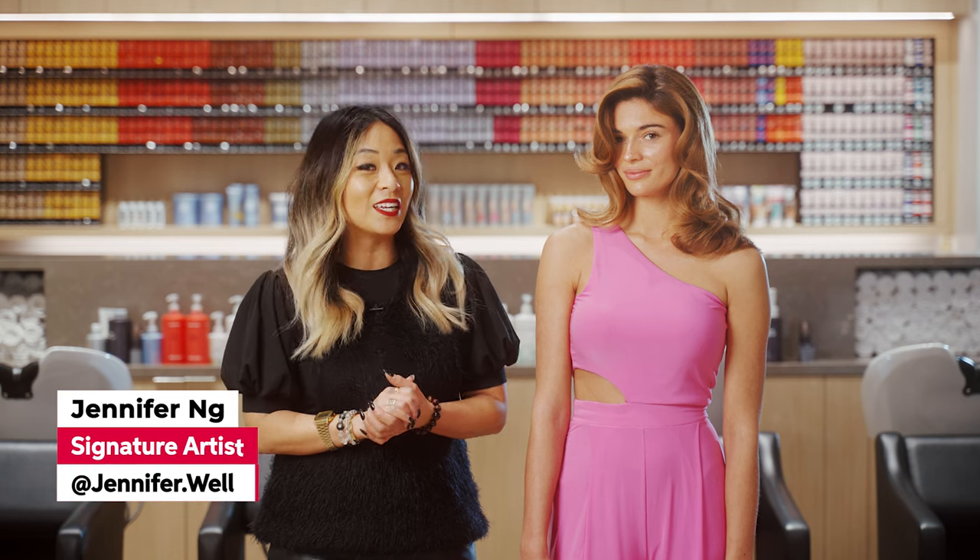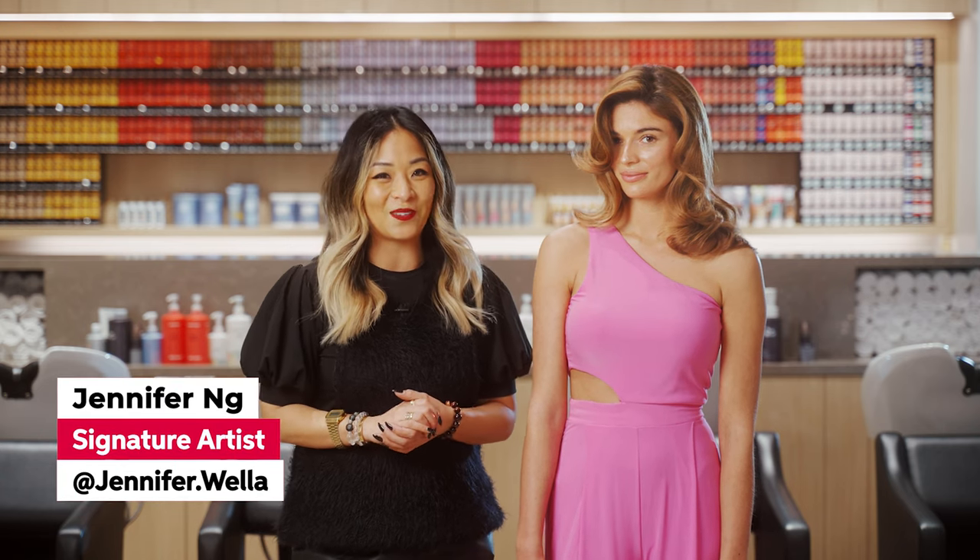Here's my completed look for that beautiful transition from winter to spring. We used quick application services utilizing Blondor Free Lights 20 volume and 30 volume, including our Shinefinity shimmer melt glaze to complete the look. Hope you liked the look we did today — for more education offerings check out wellaed.com and follow me on Instagram at jennifer.wela.